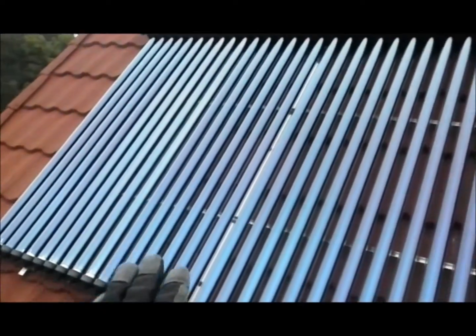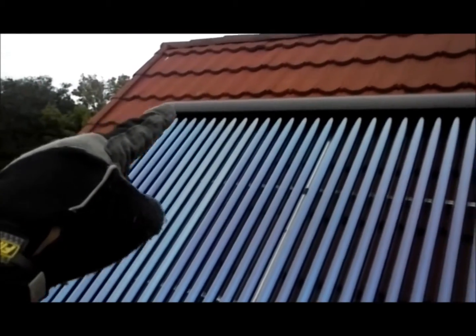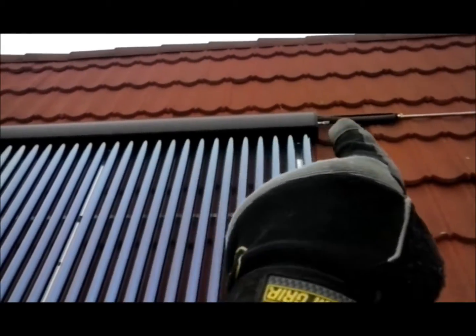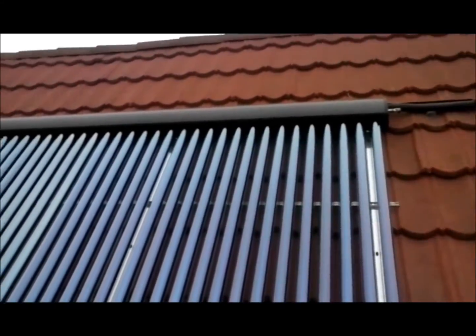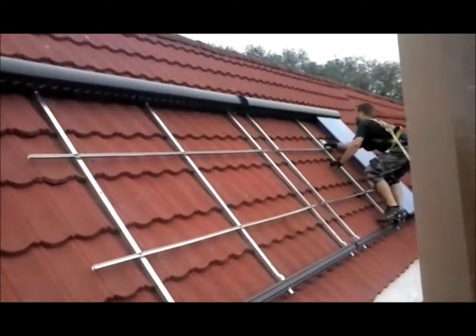This is what it'll look like when it's finished. The water moves through — cold water — and it gradually becomes hotter and hotter and hotter until it's very hot here. You can see the evacuated tubes, and then we just have to slide those in.